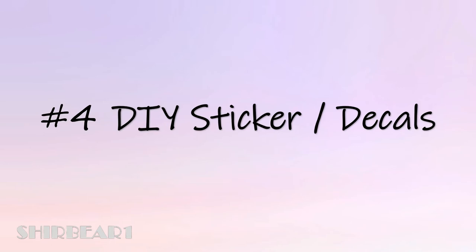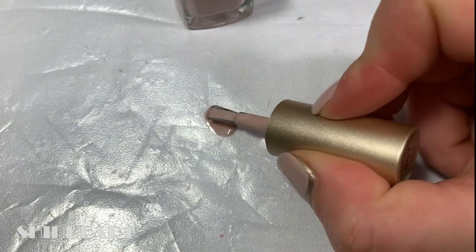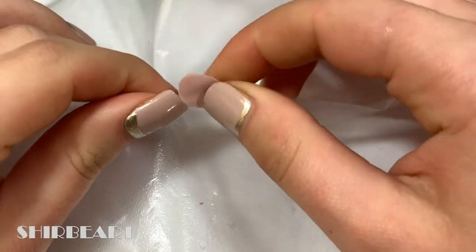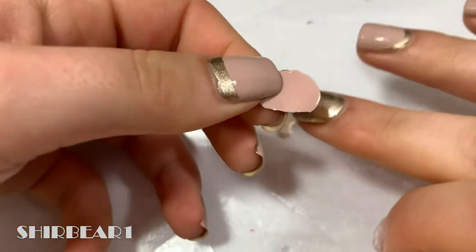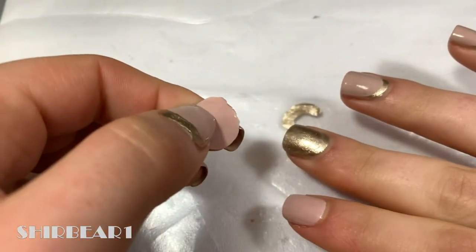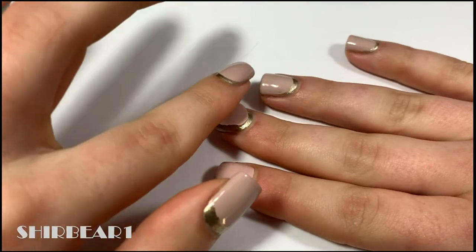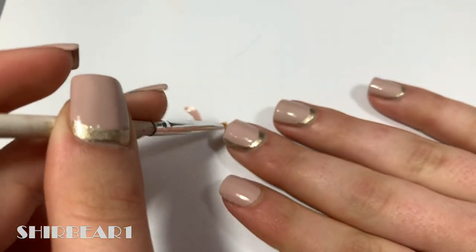Next is method number four: DIY stickers or decals. Measure the size of your nail and paint a slightly smaller nail shape with the base color on a plastic bag, then let it dry for a few hours. After it completely dries, peel it off gently and measure it on your nail. If it's too big you can cut it. Apply a thin layer of clear polish on the nail and stick the sticker on, removing any excess with nail polish remover and a brush.